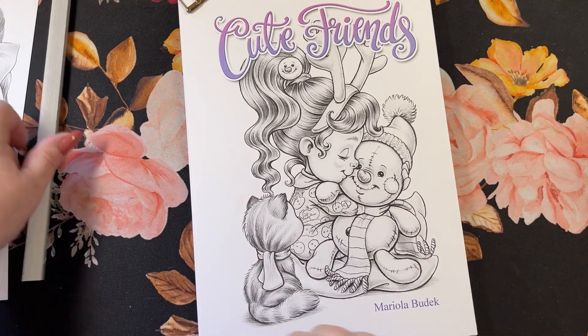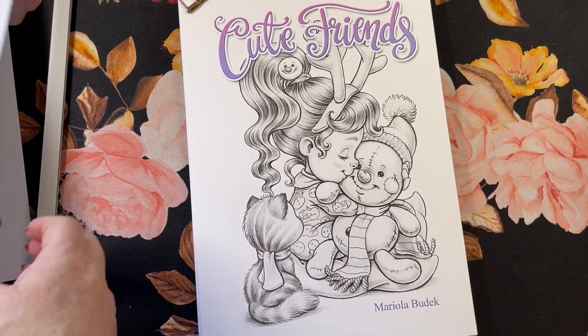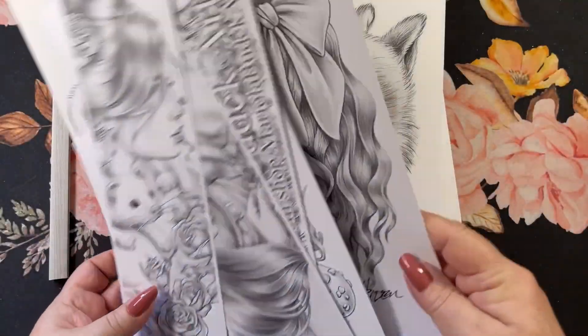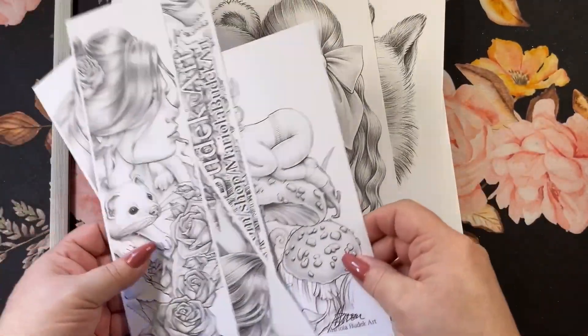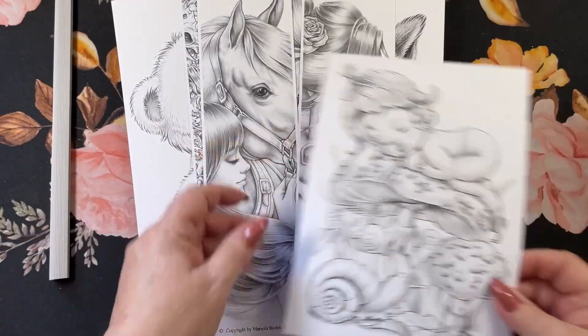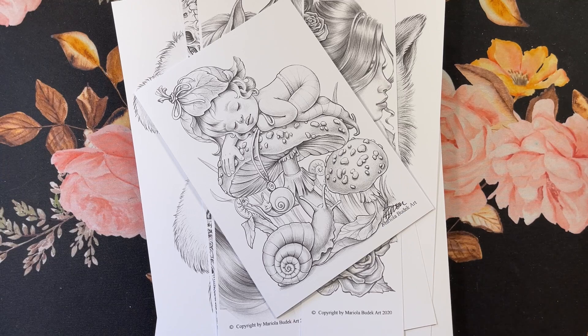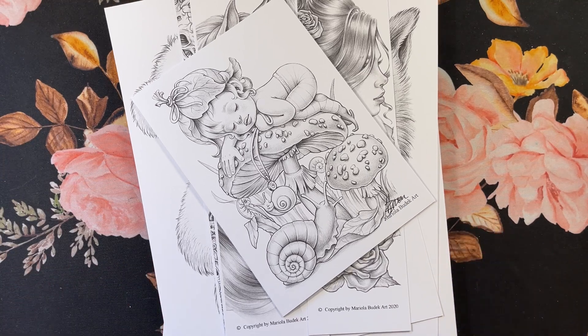Gorgeous! So I'll leave a link down below for this book, her Etsy shop, where I got it. It's just so fun. Periodically I will get one of her books. Thanks for watching, guys — I hope you enjoyed it. And if you have any questions, leave them in the comment section down below and I'll get to them as soon as I can. Hope you have a wonderful day. Take care, everyone. Bye now.